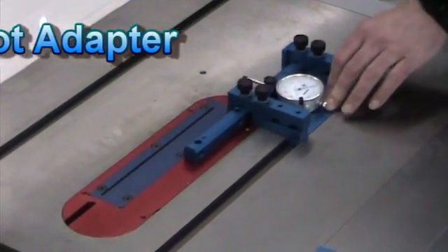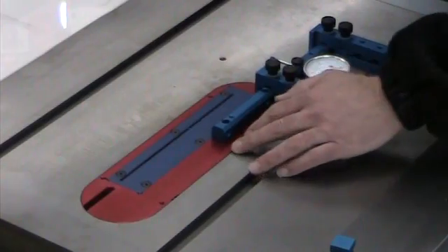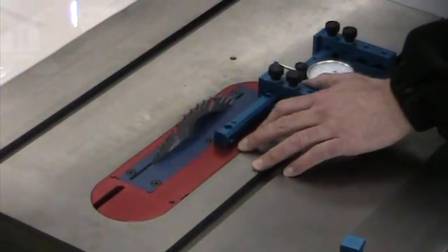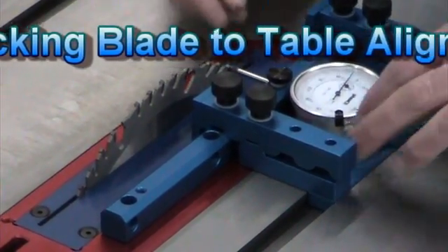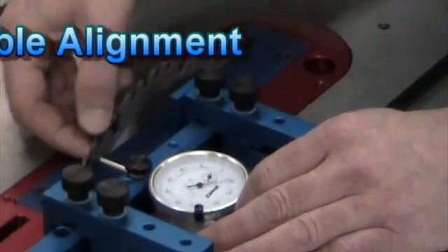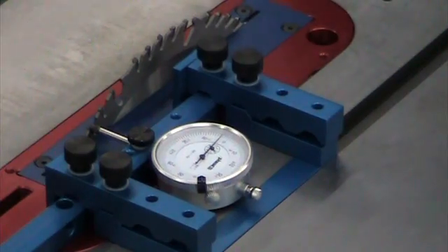Now I've got a good secure way to bring that and measure off the miter gauge slot. I'll bring my blade up, pick up a tooth in the front, and simply rotate the blade back. Always pick up the same tooth so that you get an accurate reading front to back.